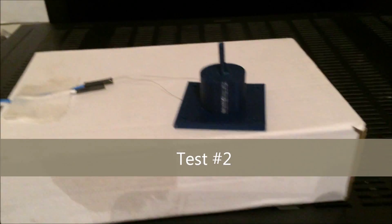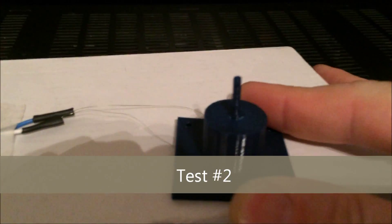This is test number two. I turned the bass down significantly and you can hear that's pretty darn clear. Putting it on the box kind of gives it a place to resonate — you can hear it better.